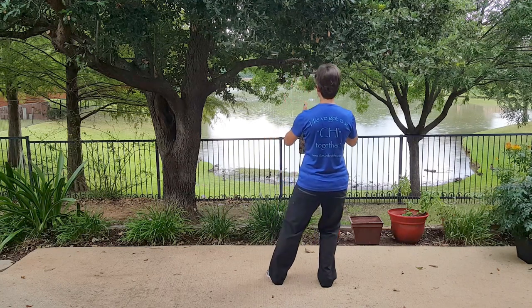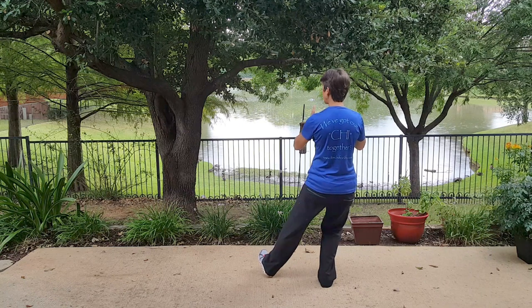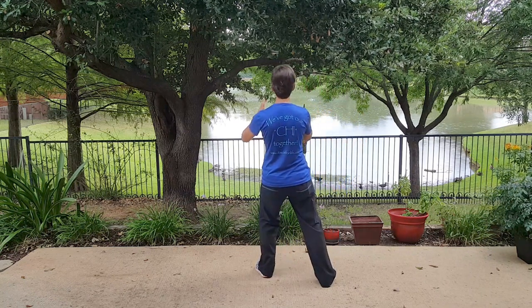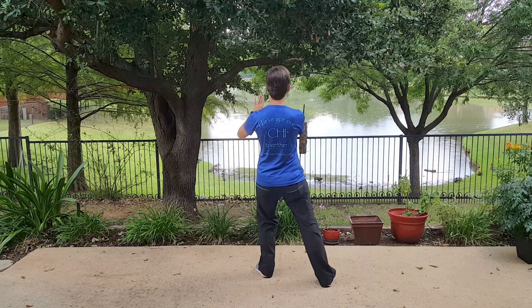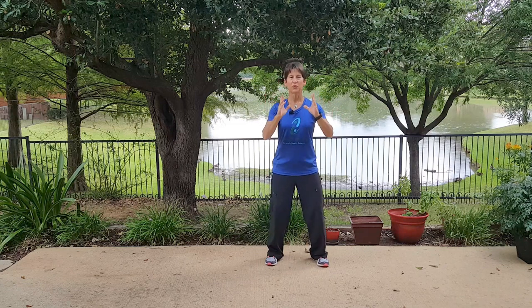Weight shift to the right and take a little step that's lateral and slightly forward. Weight shift to the left and unfold your hands like you have a book that you're going to show.